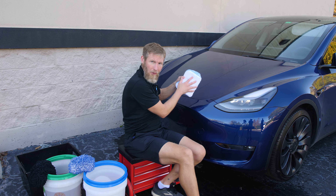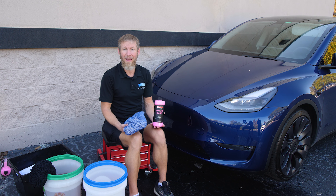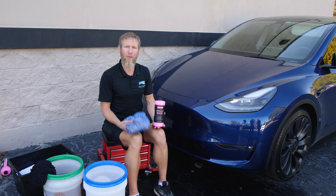For drying towels when utilizing a rinseless wash, I like a smaller drying towel. You could use a large one like the Chipmunk, but it's easier to handle with something small like the Dry Me Crazy Jr. or the Chipmunk Jr. — those are really great for this. When you're drying one panel, you don't want that towel to get on the panel that's still dirty, so it's much easier to control the drying area with a smaller towel.